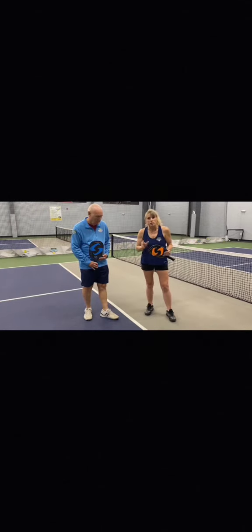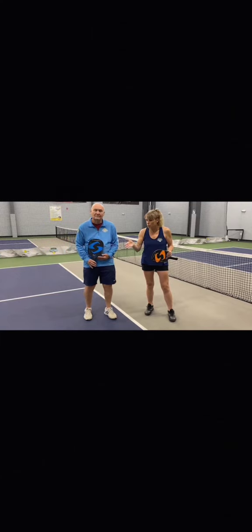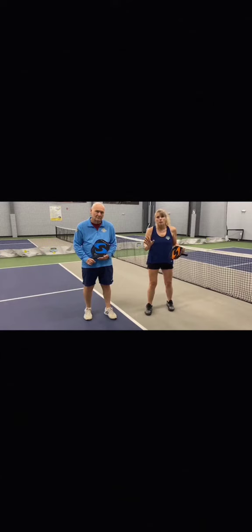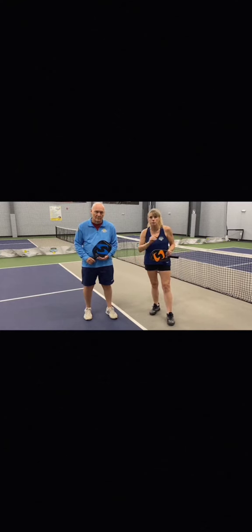We also talk about the importance of wearing a court shoe — a shoe that is going to work on the type of surface that we're playing on. It's a tennis shoe or a pickleball shoe, basically the same thing, with a nice hard rubber sole on the bottom that will not allow your foot to roll when you're moving from side to side. It's not ideal to wear a running shoe or any soft-soled shoe, as the court surface is like sandpaper and your foot can stick and you can end up hurting yourself. So we always like to mention wearing court shoes when you play pickleball.